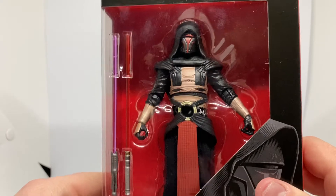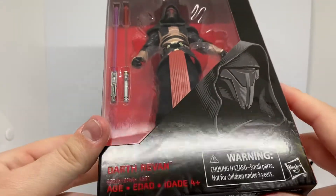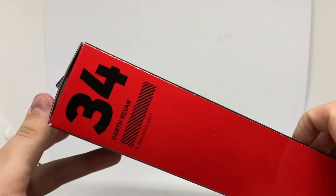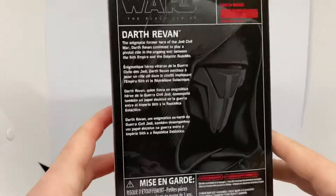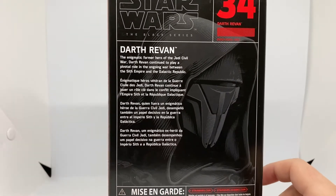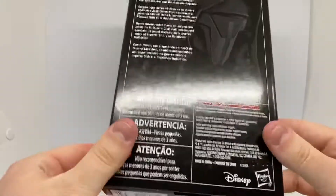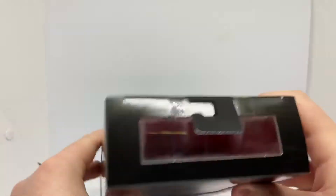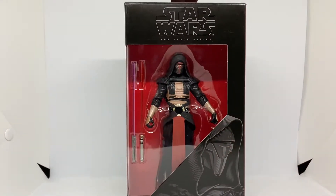He's got the cool eyes mask and his suit. He's number 34. There's his bio. You still have the window up the top and the side. So that's Darth Revan in the box.